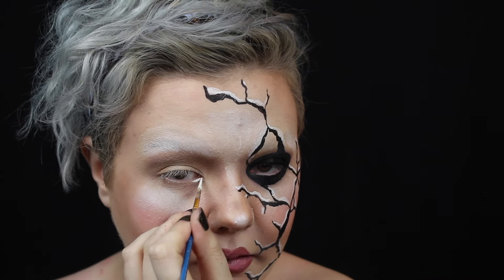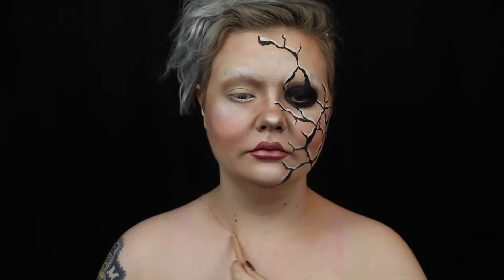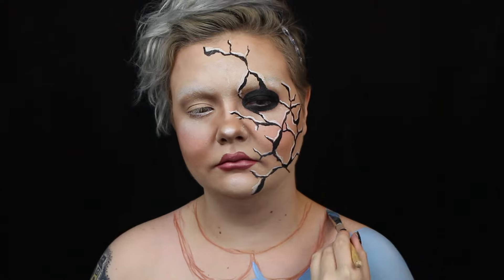I line right below my lash line with white and shade beneath that, creating a new lash line of sorts. Now for the dress. I sketch out a peter pan collar, then fill in the dress with blue body paint and the collar with white. I also highlight my shoulders with a bit of the white.